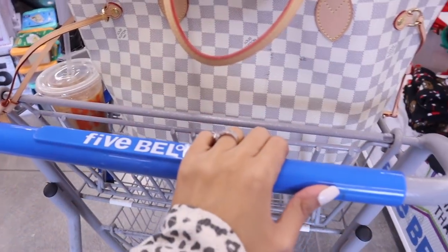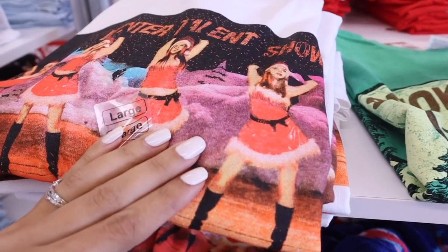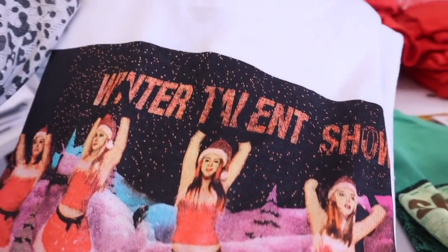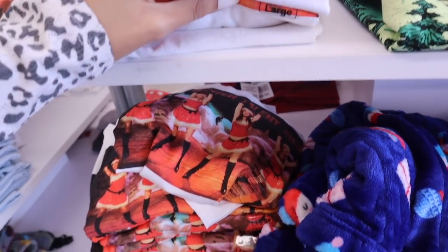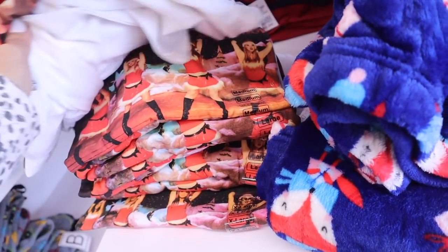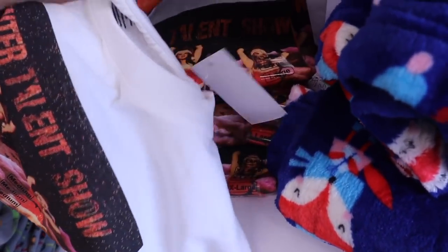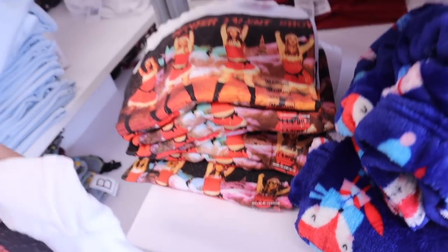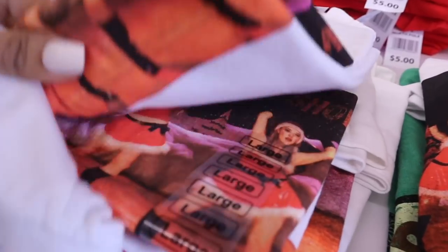So I just got myself a cart, and get this - I found a Mean Girls t-shirt that says Winter Talent Show. How cute is this? I want to turn this into a crop top. They have a size medium. Maybe I can get away with a medium if they don't have a small. It looks like they don't have a size small... actually, they do! I got super lucky.